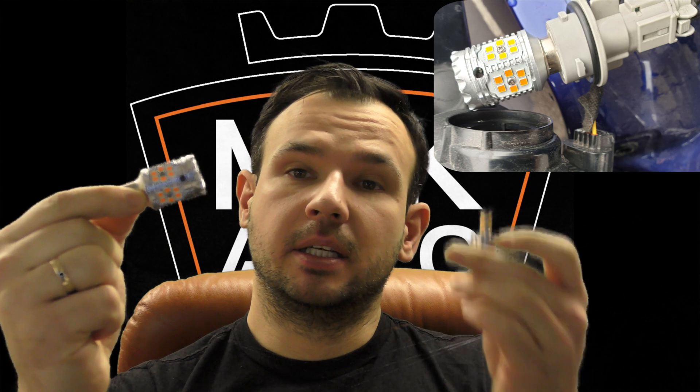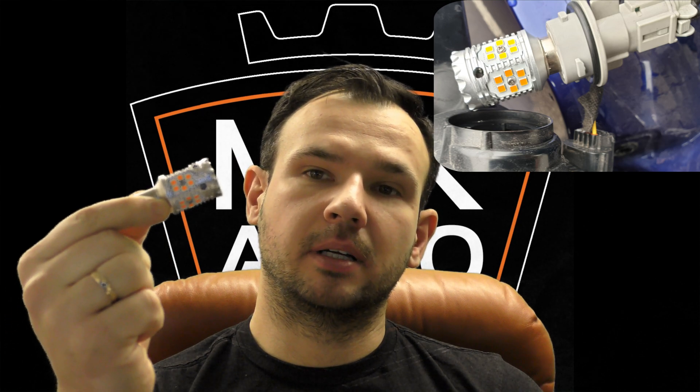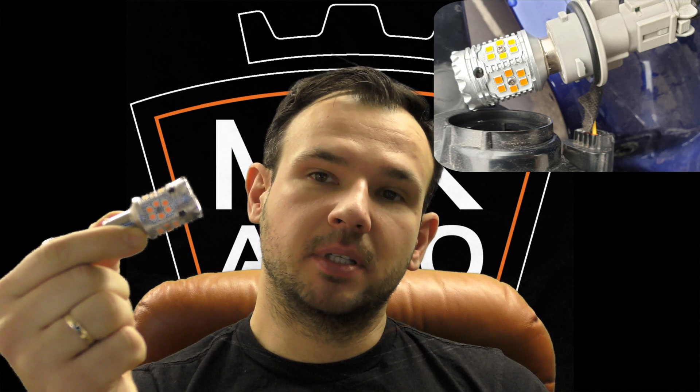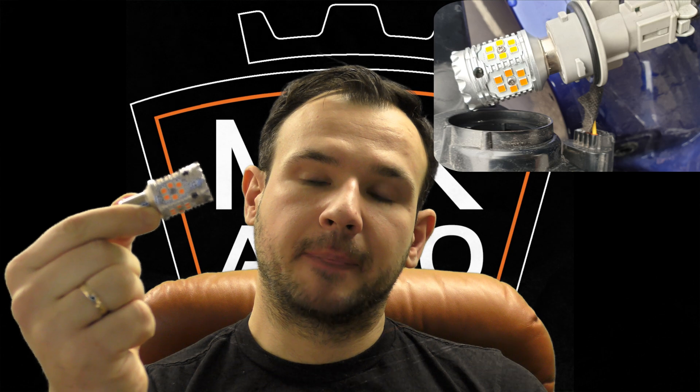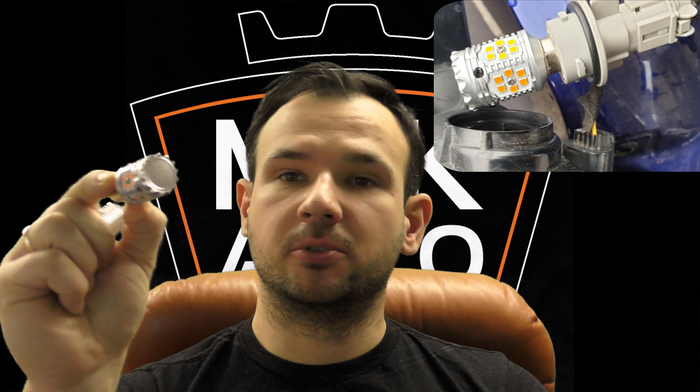Then I installed the biggest and strongest ones we have, which are 2.7 amps - five times as much as the smaller one - and they worked perfectly fine. They're very bright and are the most expensive because of the canbus circuit inside them. They are big, so you just need to be careful that you have enough space to slide them in.